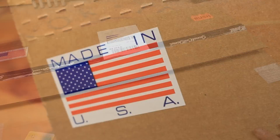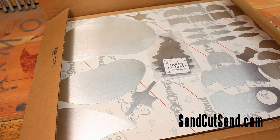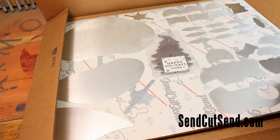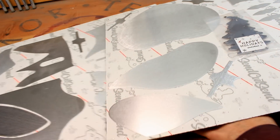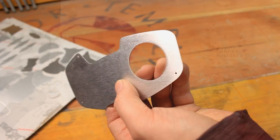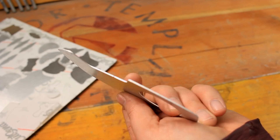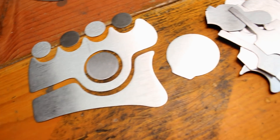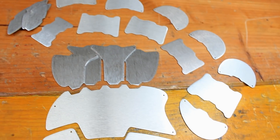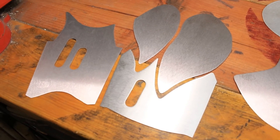These lovely parts were sent to me by Send Cut Send, made in the USA which is awesome. I'm very impressed with how these parts came out. All of these parts are made out of 40 thousandths 5052 aluminum, but you have other options as well. You can see how perfect these parts are and they're already cut. Cutting is the worst part of this entire process so this completely eliminates that. And soon you'll be able to order all of my templates pre-cut from Send Cut Send and completely eliminate the headache of cutting from your life.